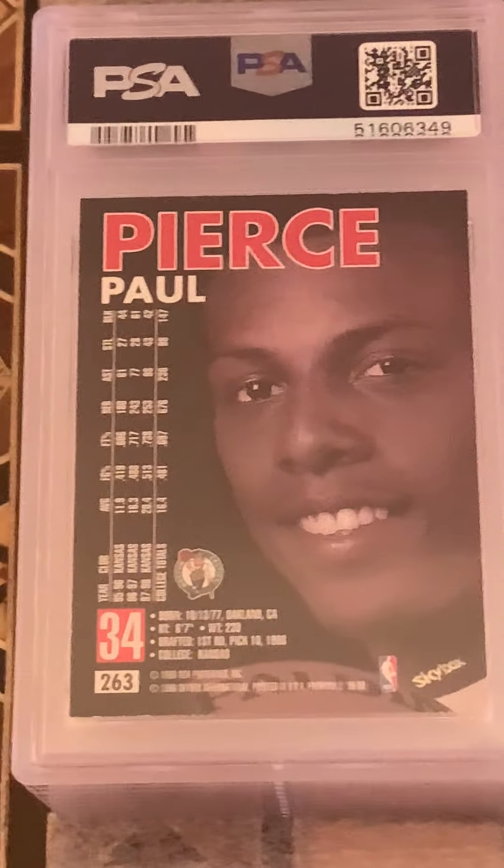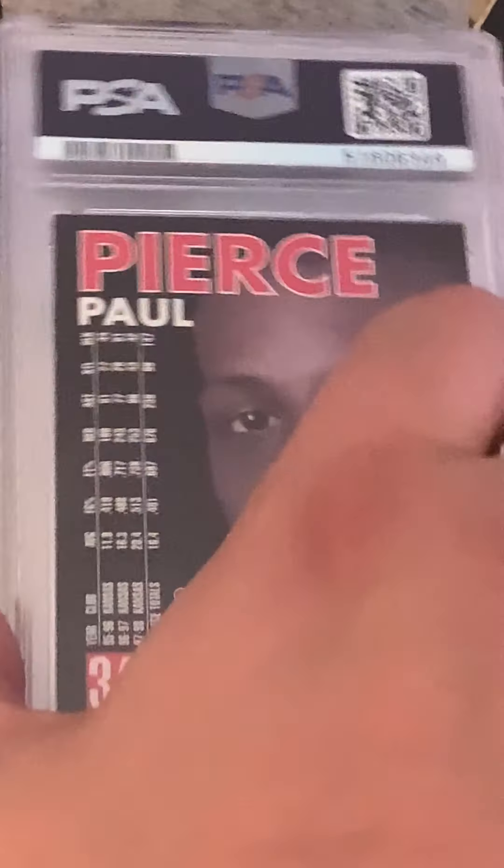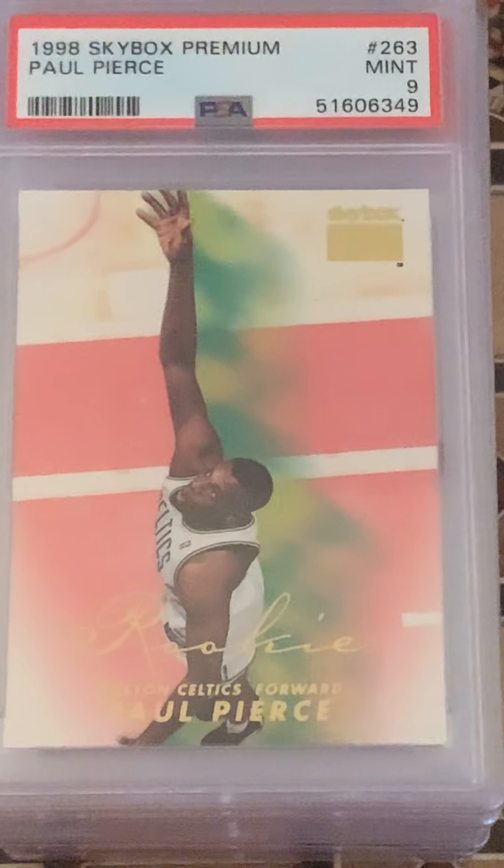Moving on, I've got a Skybox Pierce rookie. I'm thinking Mint 9 — and yes, Mint 9. Not too bad.